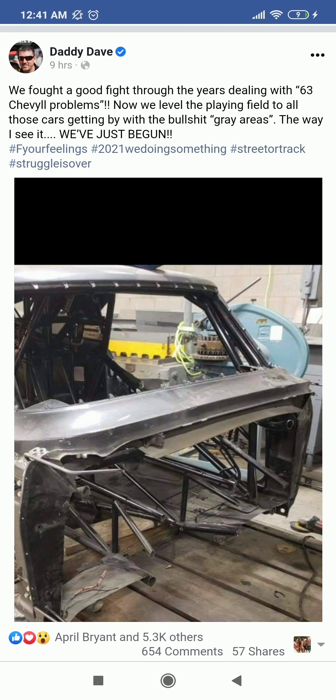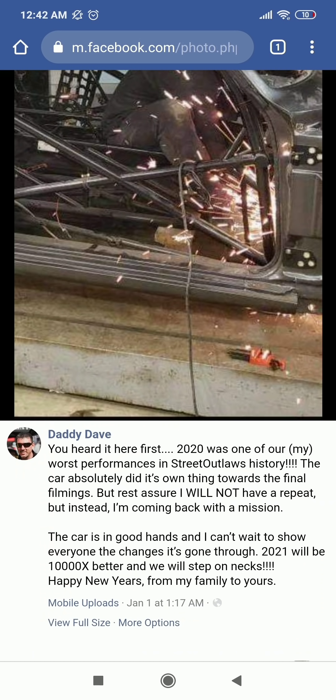As you may see, he completely cut the firewall. He's probably going to move it back, which will allow him to actually move the motor back a little bit more. And that obviously helps with the chassis, with the power delivery, and with the weight distribution in the chassis.